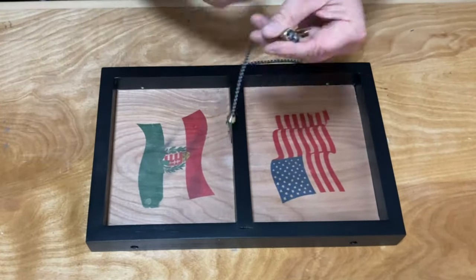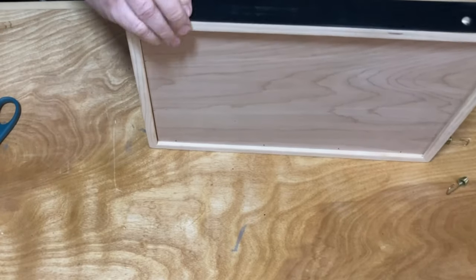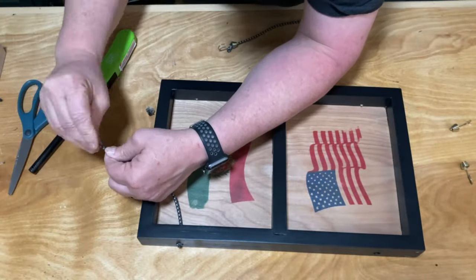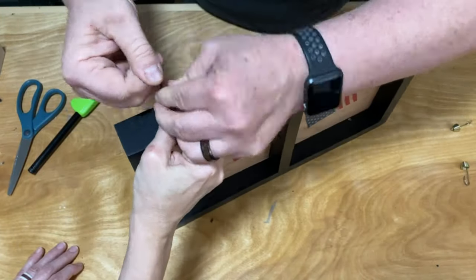I used some mini bungees that you can pick up at any local hardware store or online. The tricky part is to make sure to get enough tension on them when tying the knot on the end. Fortunately, I found an extra set of hands to help out.